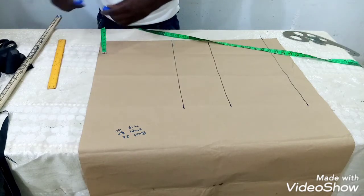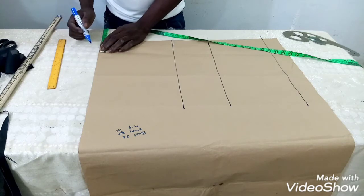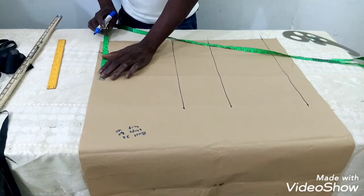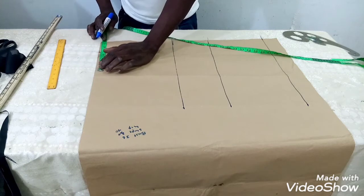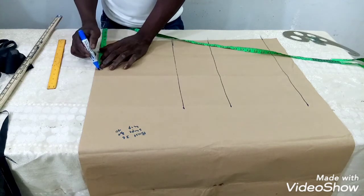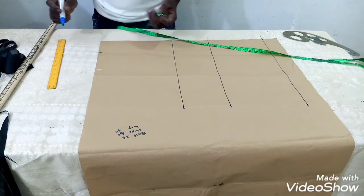I will measure three inches from the top to get my neck area — these three inches are for the neck. My shoulder is 14 inches. I will divide 14 inches by two, giving seven inches. With a half-inch swing allowance, I have seven and a half inches.